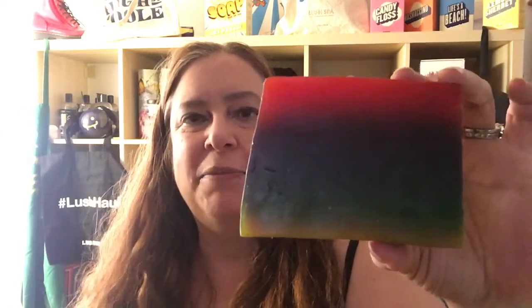This soap was introduced at the Lush Oxford Street store in London about a year ago. I have a demo of all the Lush Oxford Street products here on my YouTube channel on my Oxford Street playlist.